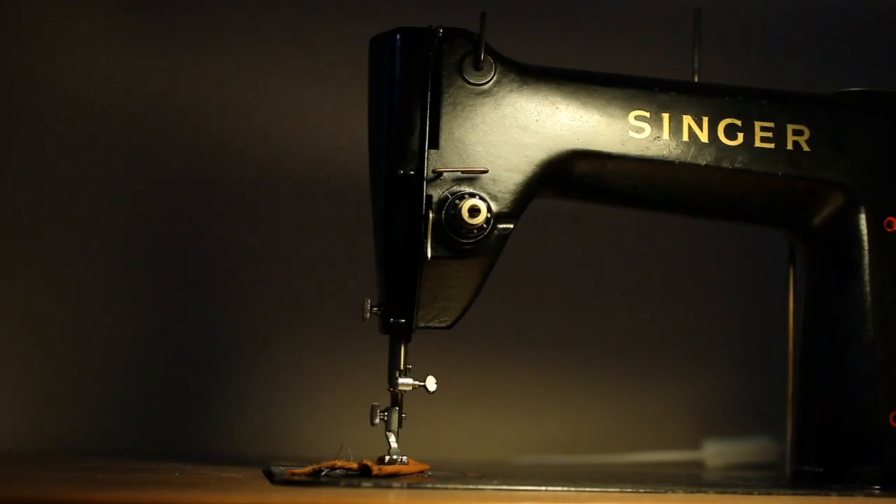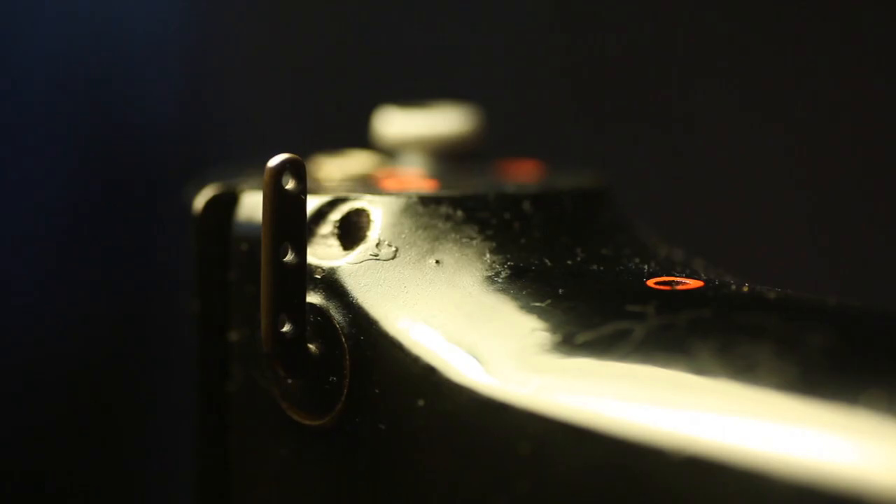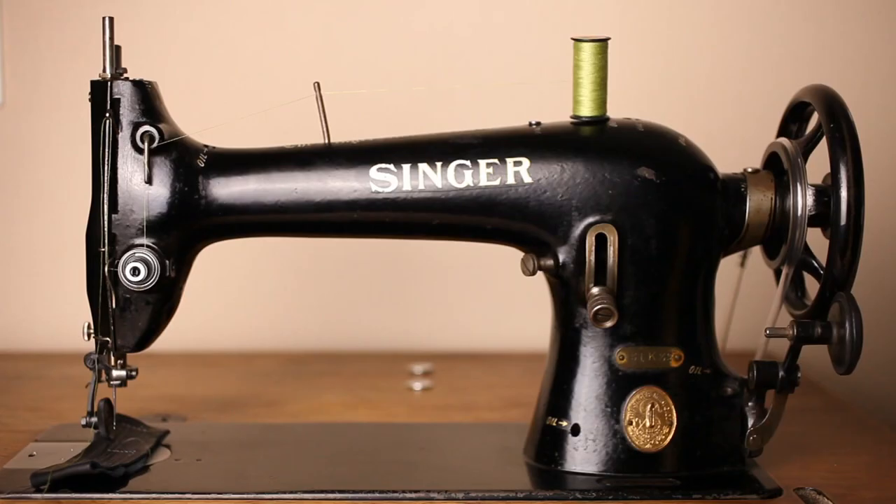Many industrial sewing machines share features. Take the Stinger 103 and the 188. The first thing you notice is its size — clearly larger than domestic sewing machines, but apparently smaller than, let's say, the industrial 31K.